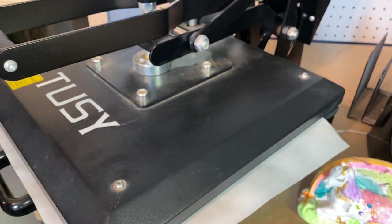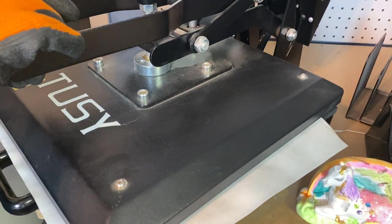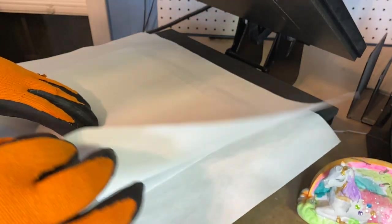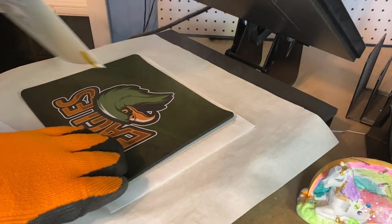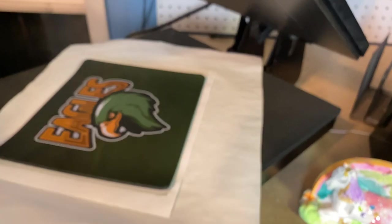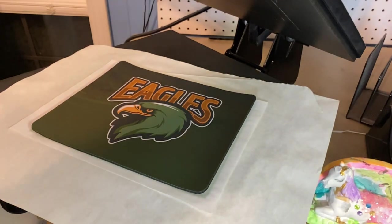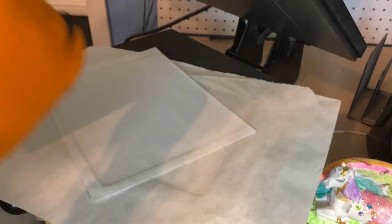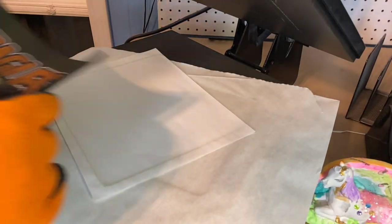We're doing it at 380 degrees and we're going to do it for 70 seconds. Now we're ready to take this off — gloving up because this is going to be extremely hot. That rubber gets really hot. They usually don't stick or anything, so it's pretty straightforward. We just take the paper right off, and there's our mouse pad. It's going to smoke and stink a little bit, but overall, colors are spot on. Makes me very happy.